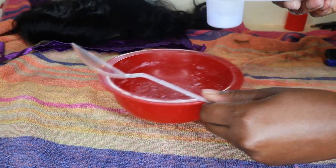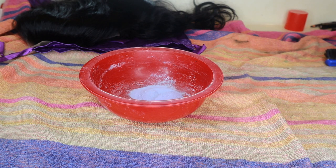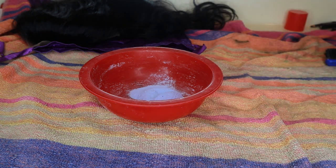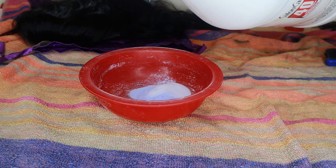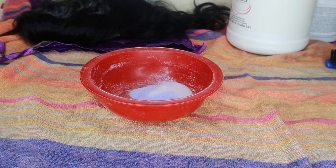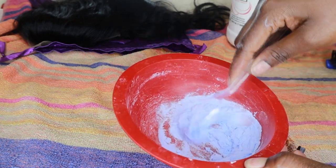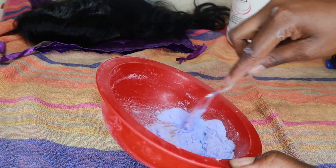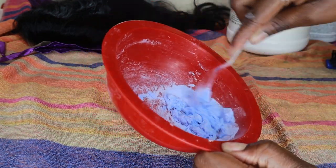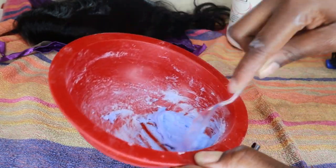When it comes to making the perfect consistency, I like to get half a scoop of bleach — I like to start small and work my way up. I also use a 40 volume developer. The trick is you want a peanut butter consistency, so I start small and just work my way up. The mixture was a little runny so I had to add some more powder.